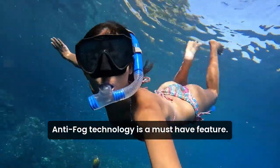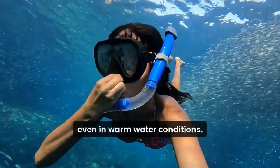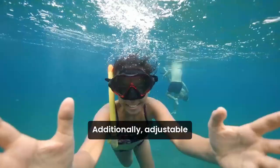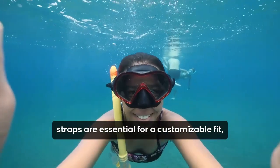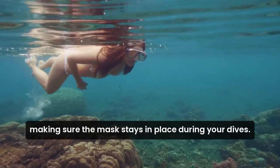Anti-fog technology is a must-have feature. This helps keep your vision clear, even in warm water conditions. Additionally, adjustable straps are essential for a customizable fit, making sure the mask stays in place during your dives.